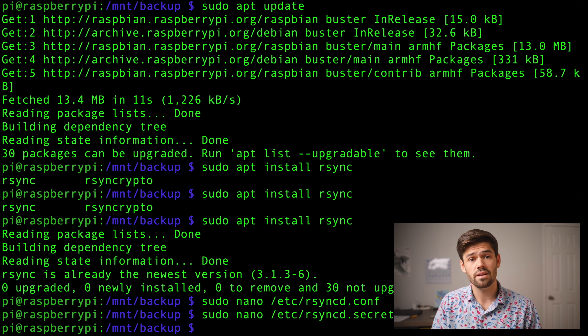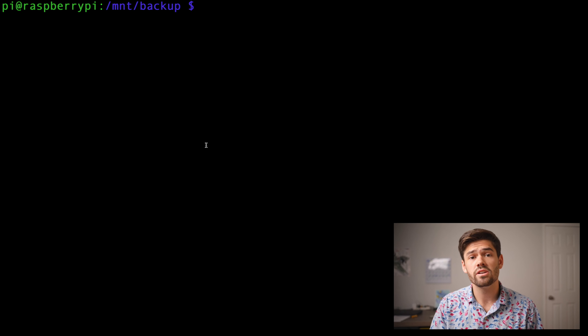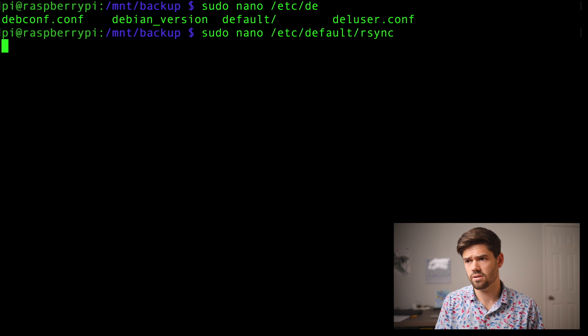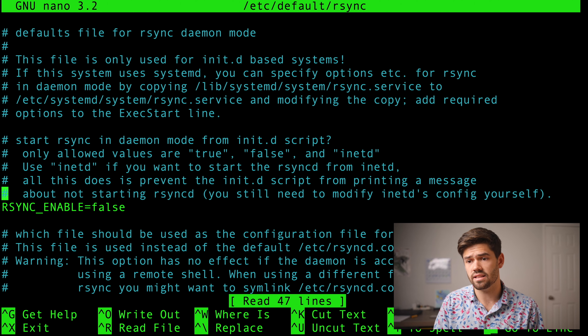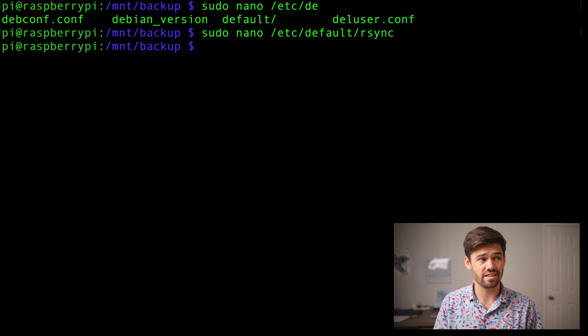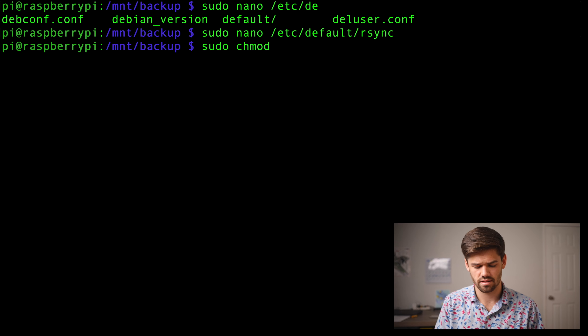Our rsync daemon is all ready to start. Now we need to make sure that the rsync daemon starts up on boot. So we're going to edit the rsync defaults file by typing sudo nano /etc/default/rsync and we're just going to add the line: RSYNC_ENABLE=true. One thing I did forget to do is change the permissions for that secrets file — we're just going to do sudo chmod 600 /etc/rsyncd.secrets, so only root has read and write to it and nobody else has any access.